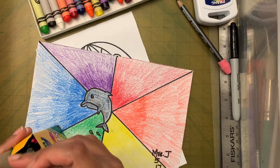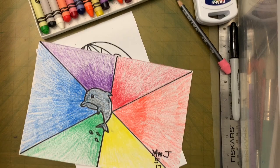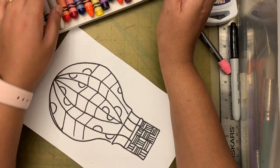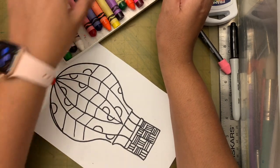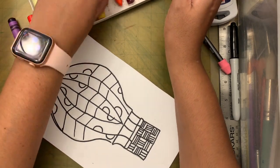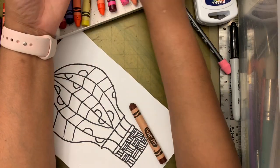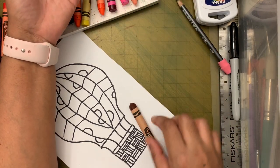Did you decide your colors? If you're still in doubt, rewind and decide. I'm going to take orange, purple, and green — those are my triadic colors — and brown for the basket. Let's start coloring!